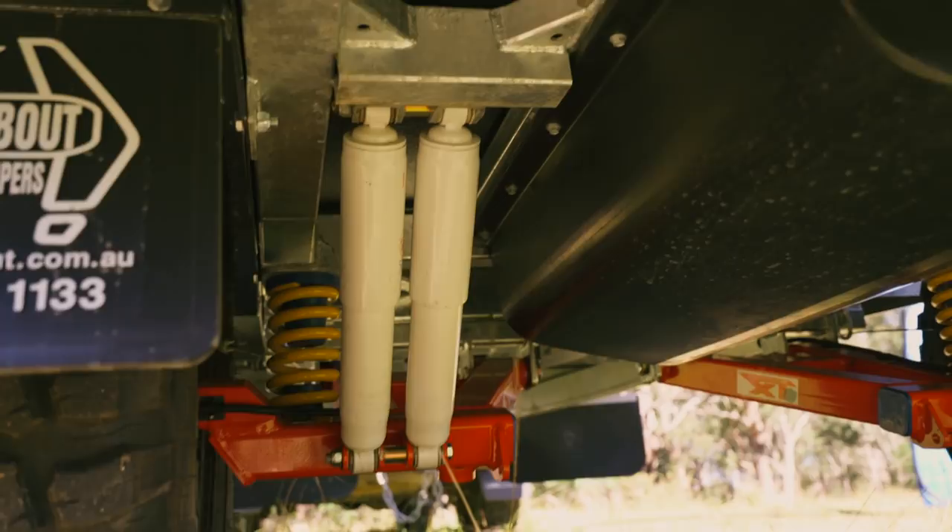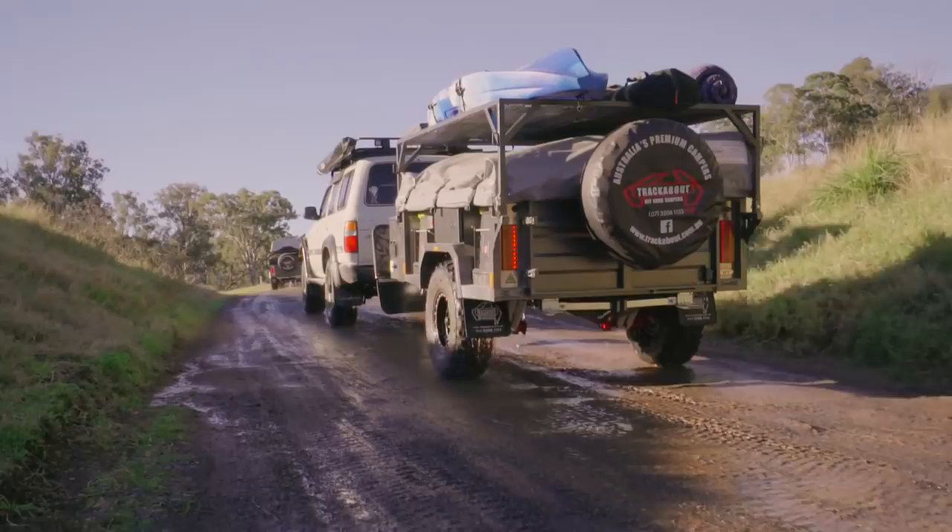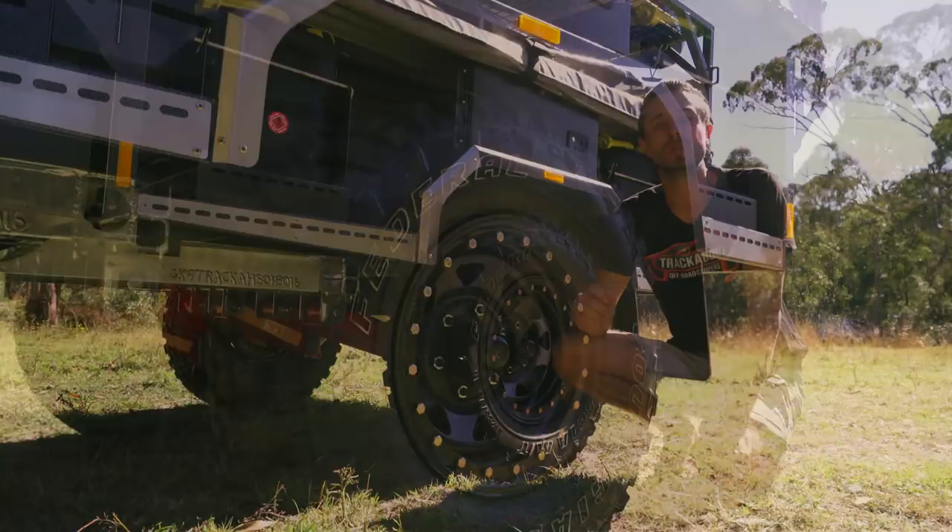The standard suspension on these trailers is a nine-leaf Alco Outback rebound system, rated to two ton and featuring 12-inch electric brakes. On this particular trailer we've fitted the Vehicle Components two-ton independent suspension - it's a quad-shock design that allows for a little bit extra wheel travel and a softer ride over harsher terrain. All our suspension is made in Australia.